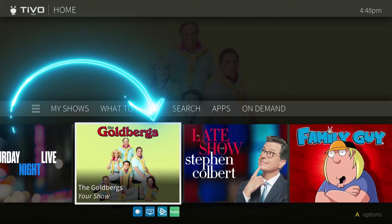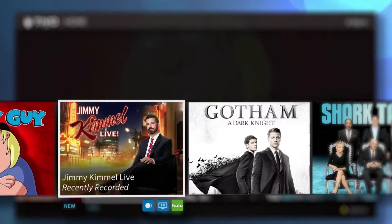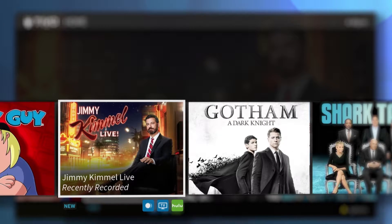This is the smart bar. We call it smart because it predicts shows that you'll want to watch based on what you usually watch at a particular time or day.